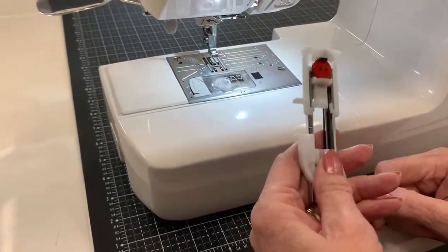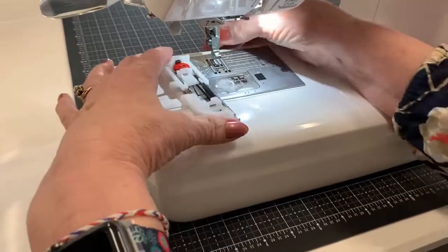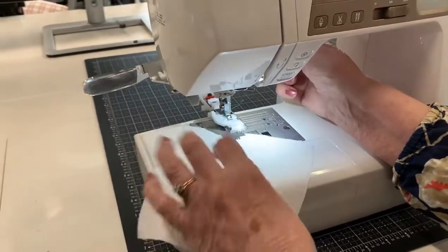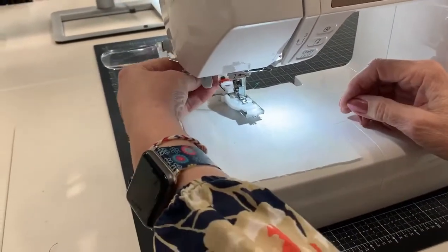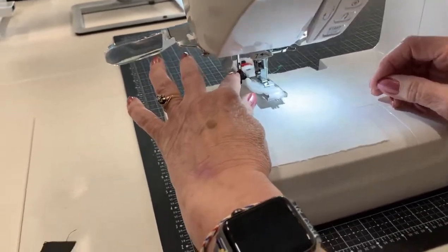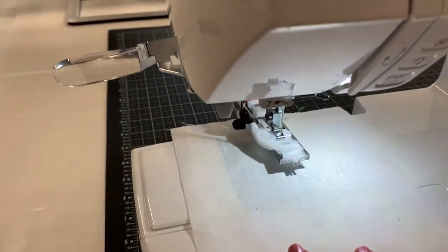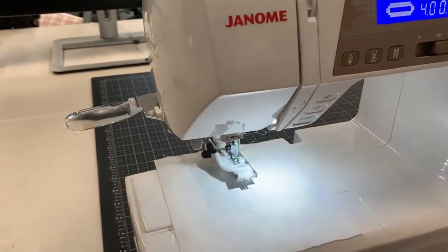This is a one-step buttonhole. You may remember the days where you had a four-step buttonhole that you had to do. I just put that on my machine, and then it just snaps right in there. But I have a little guide over here — my buttonhole guide. I have to make sure I put that down and put it between where it measured it.